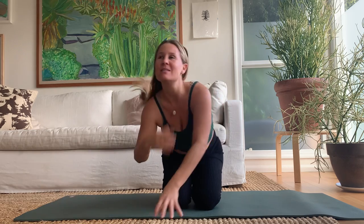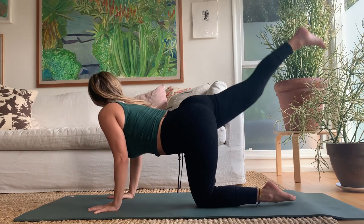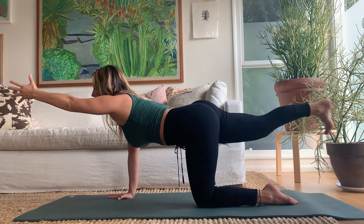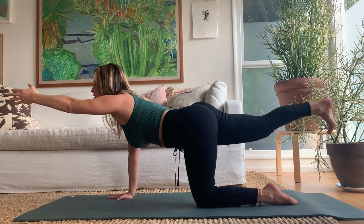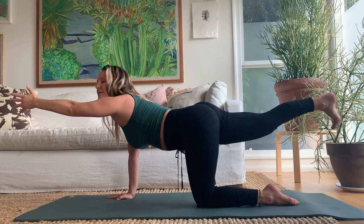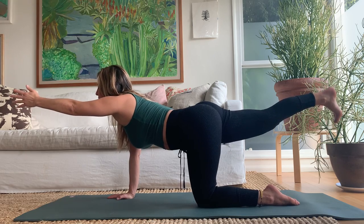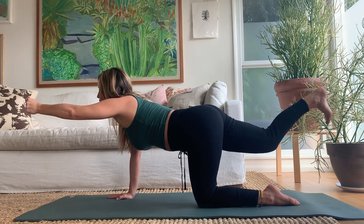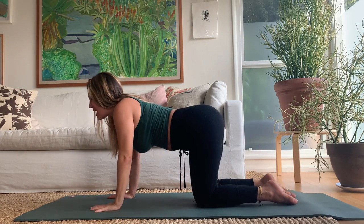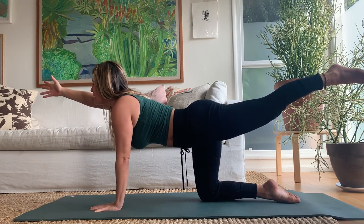Come forward onto the hands and knees again. This time take the right leg straight back, lift it to hip height, and reach the left arm forward. Pull the low belly in, spread the collar bones — three breaths, in and out. Then set it down. Switch sides: left leg back, right arm forward — three breaths.